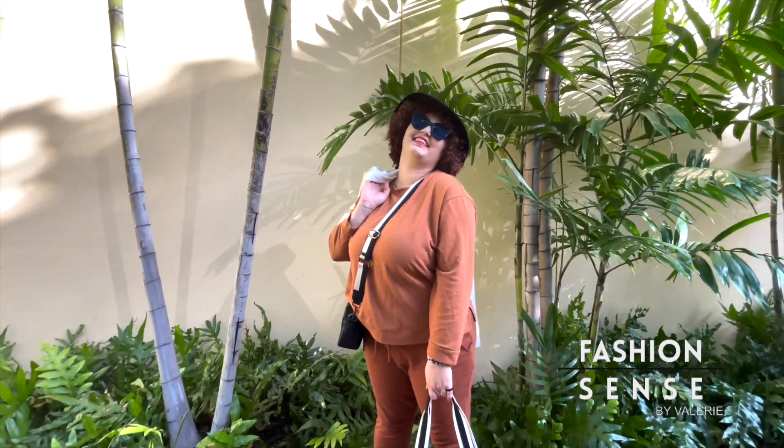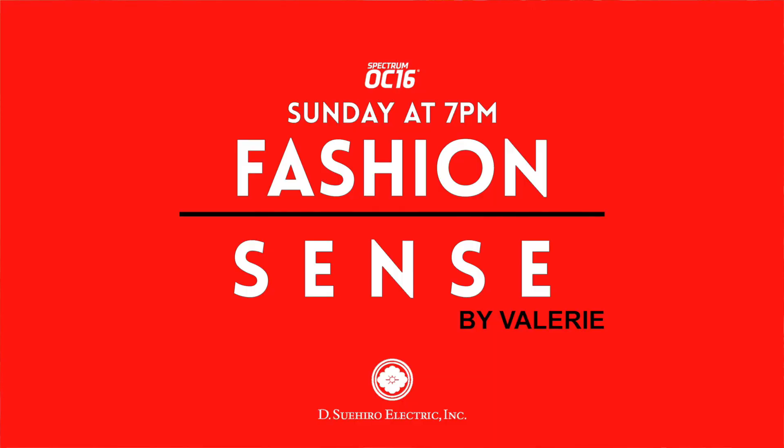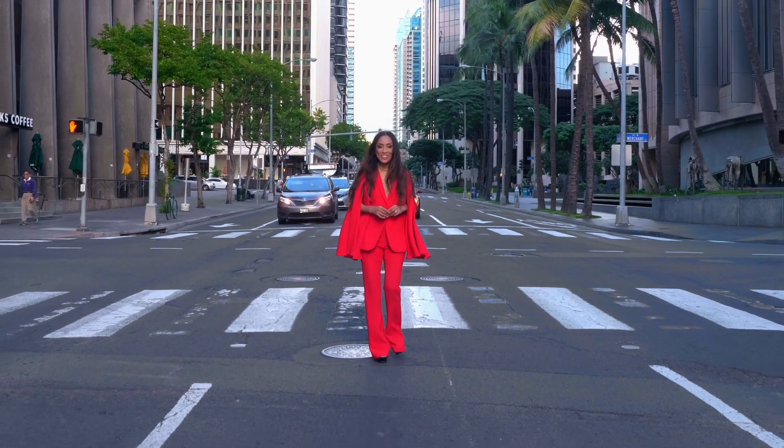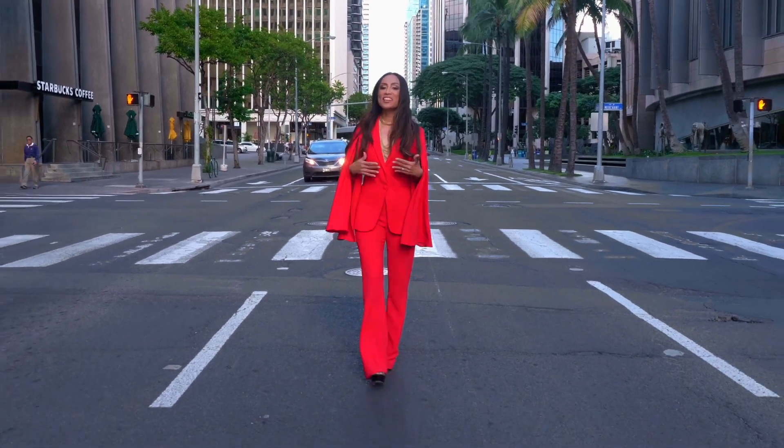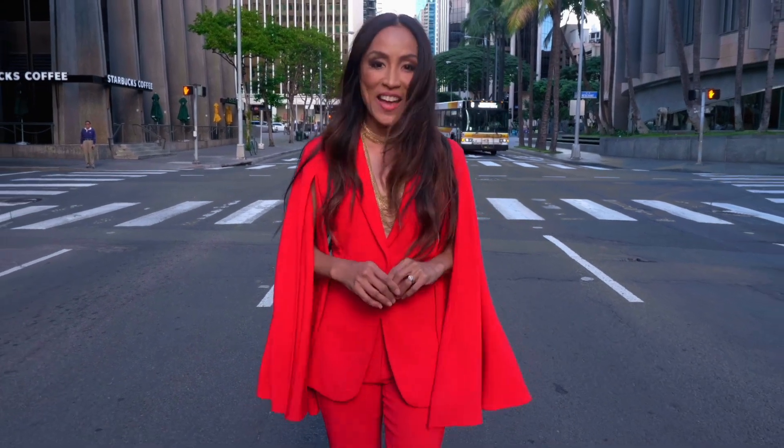Presented by the Suihiro Electric Gang, Sundays 7pm on Spectrum OC16. Aloha, I'm Valerie Joseph with Fashion Sense — restyling runway looks to the walkways of Hawaii and providing smart solutions to all your fashion needs.